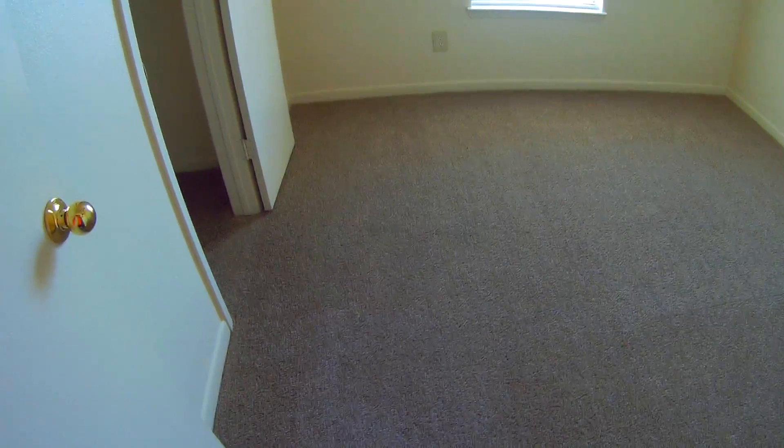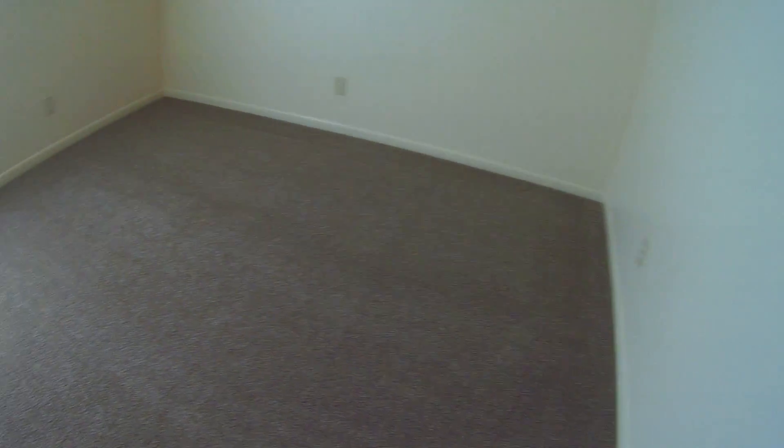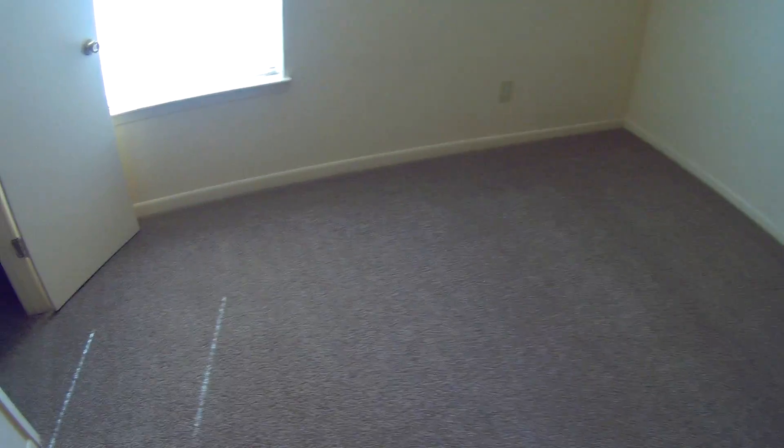We're gonna have to rake it when we get finished. But this is the next day, after all the carpet has had a chance to dry. It's not going to have the streaks and stuff in it. When we get done vacuuming it's going to help it a little bit more because it'll fluff it up.